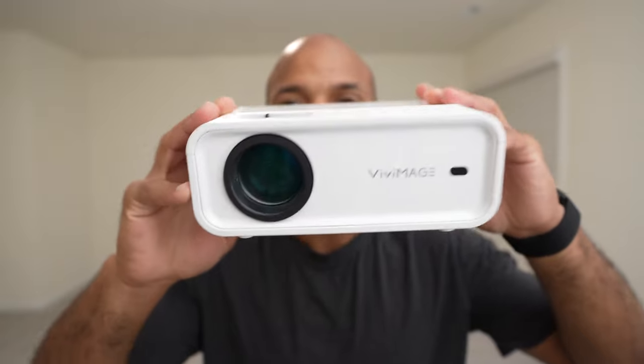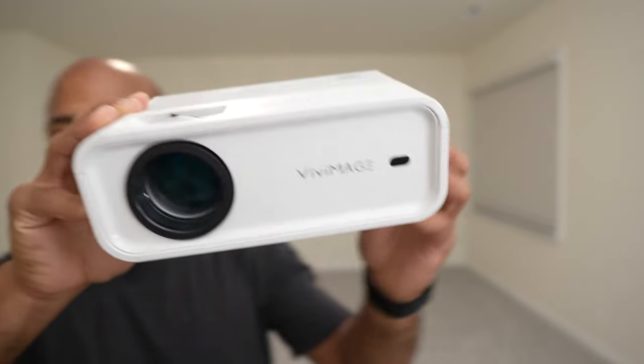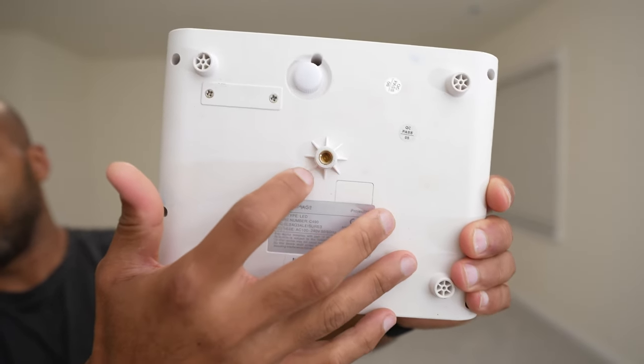First and foremost, you're going to have to get a projector. Just get a projector that's above 8,000 lumens, and you'll be set. I bought this projector on Amazon about three years ago for about 100 bucks, and it's been great.